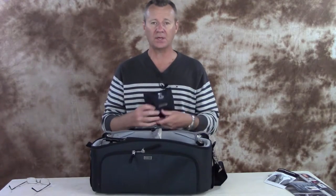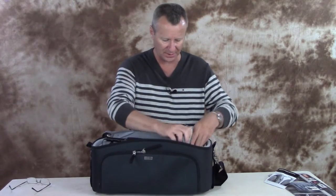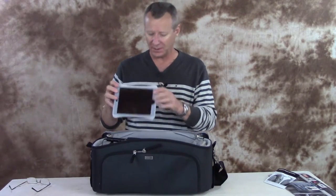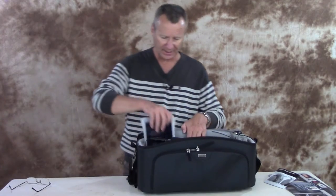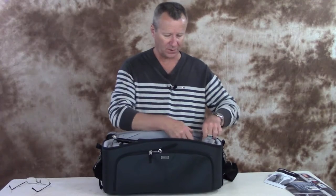No Think Tank bag comes without the traditional raincoat, and this bag is no different — there's your rain pouch. I've also got our iPad mini in here, which gives you a good idea of the height of the bag. I can't put it in vertically — it won't close — but in landscape it works just fine. I've even got our Trek Tech T-pod in here, which we tend to use quite a bit for video work.